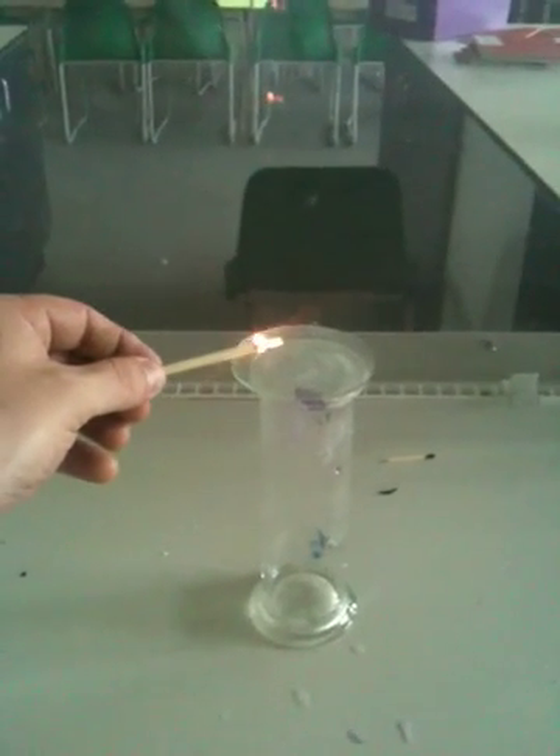Any change in the litmus paper? Can't see any color change — the chlorine has bleached it, but the room air has done nothing. So if we light the splint, we're going to film it from here so we can see.